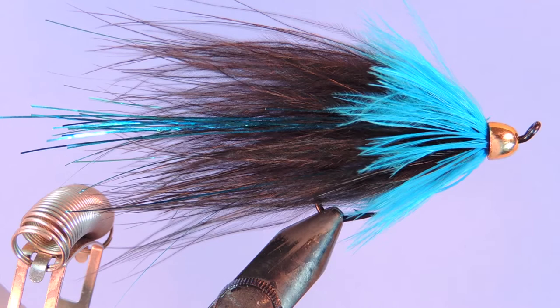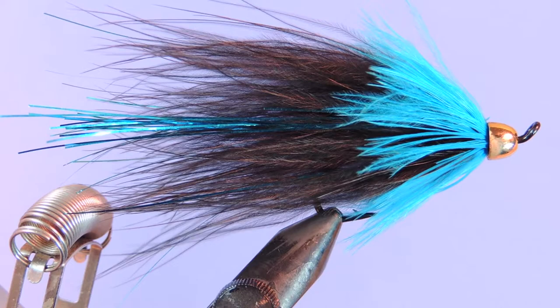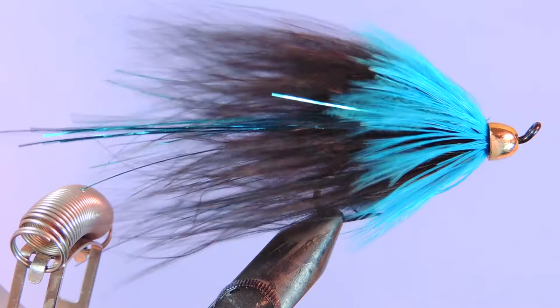Hey tyers, Darren here with another fly tying tutorial. Today we're going to be tying George Cook's Conehead Blue Moon. This is part of the AlaskaBoo series and it's a nice simple marabou fly — just a few materials but a lot of action.